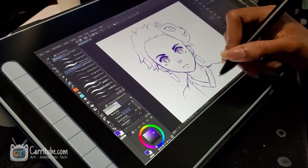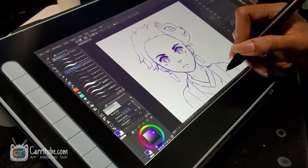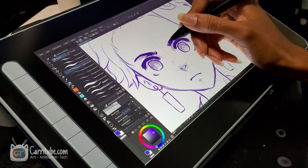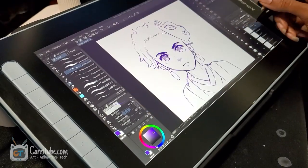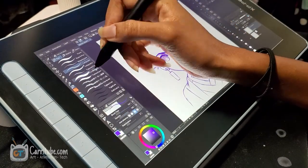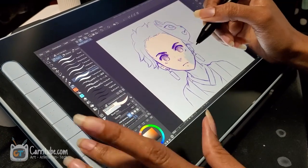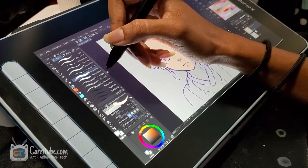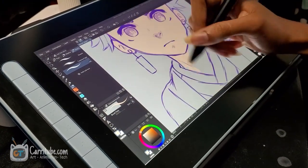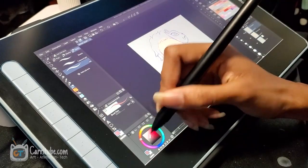There's virtually no parallax, meaning there's not a huge gap between the display and where the cursor is, which helps it feel more like paper. This is not going to feel like paper in the sense that the screen isn't textured — it's actually pretty matte, which feels nice when you're using it, but it's not a paper-like screen protector like you normally see on iPads. But it does not affect the drawing experience.